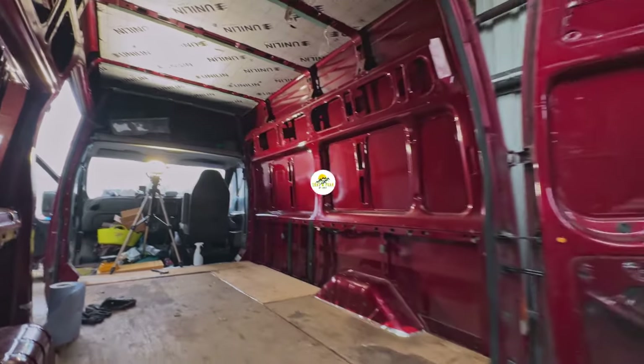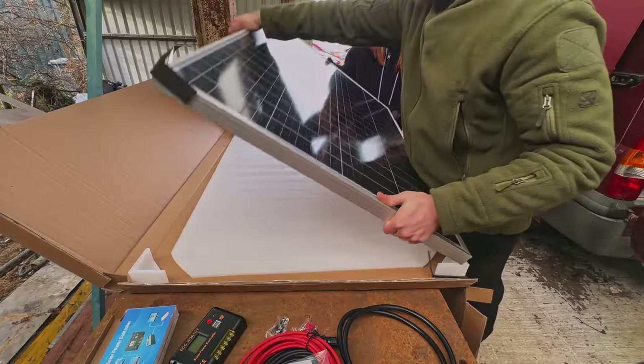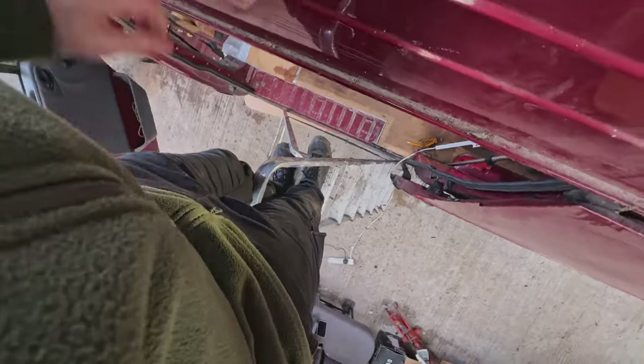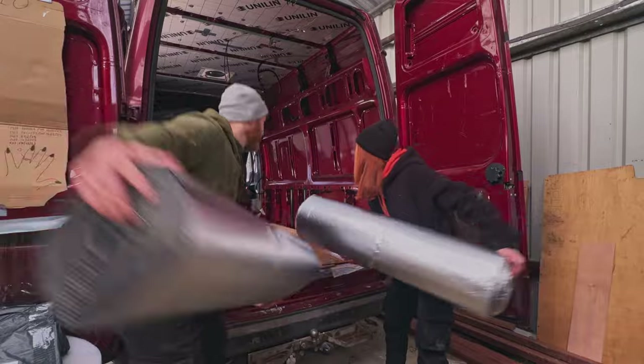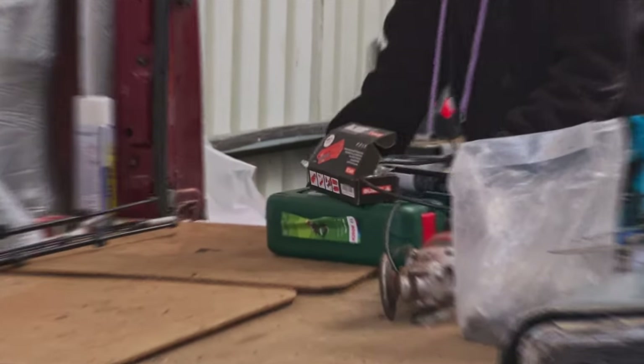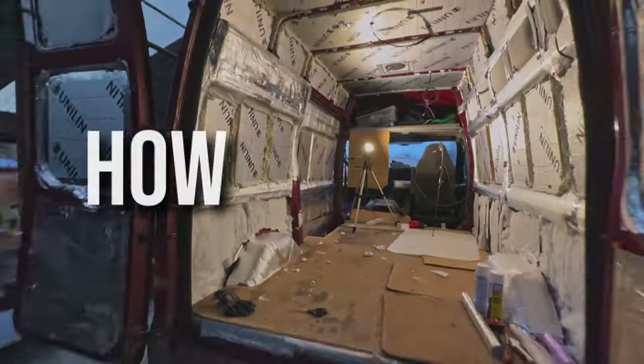Previously on our channel you watched us fit our roof fan and solar panel, which went surprisingly well. In this episode our plan is to initiate the walls and start the framework in preparation for the ply boards. Stay tuned to find out how we get on.